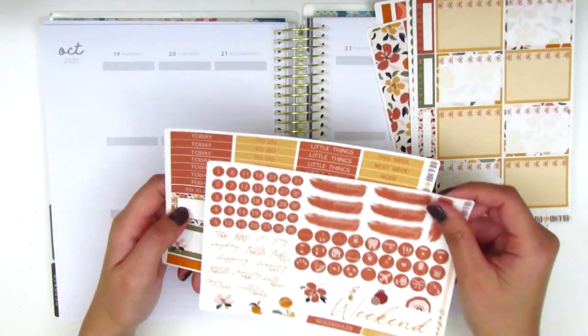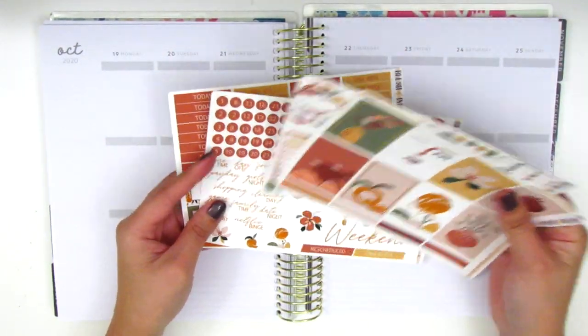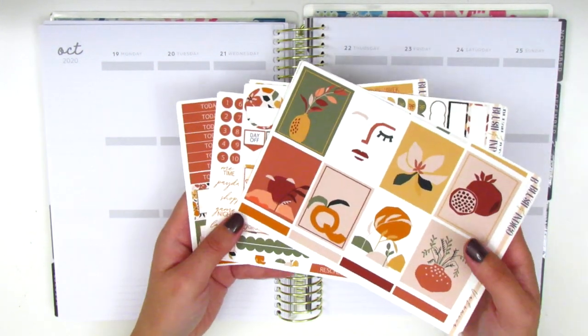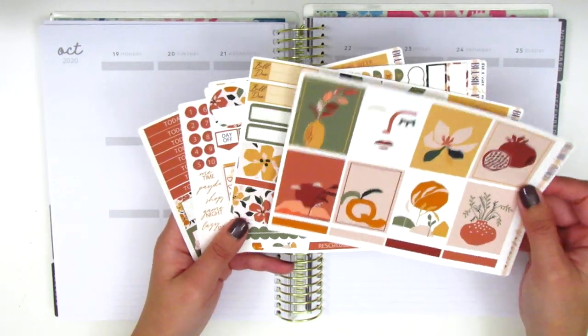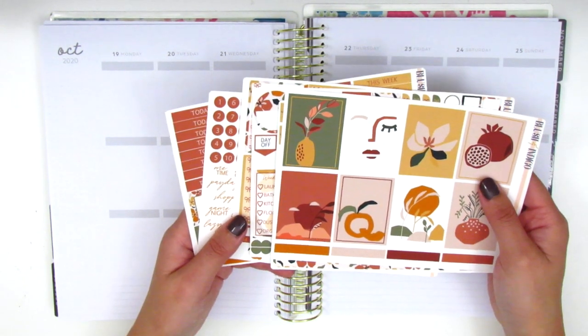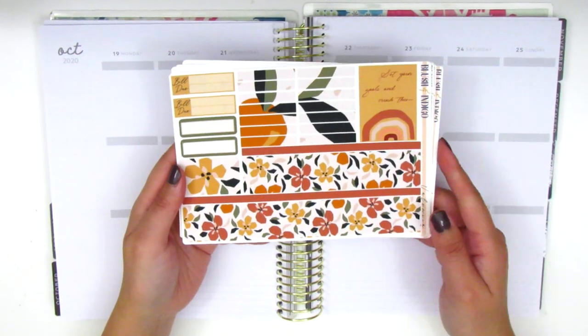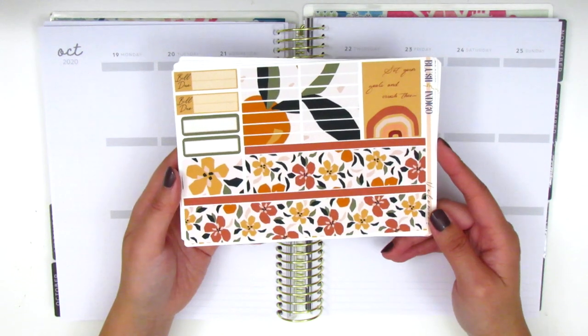So that's everything in the kit. This is definitely a different format from what I'm used to, but I'm also planning on pulling in some rose gold foiling because I thought that would match really nicely with this kit. Without further ado, let's go ahead and get started. As usual, I'm going to start by placing down my bottom washi first, and then I will continue to work on the spread from there.